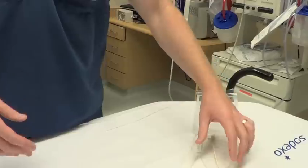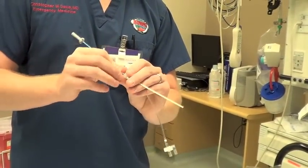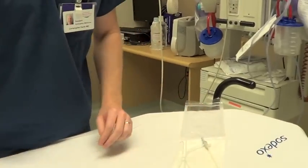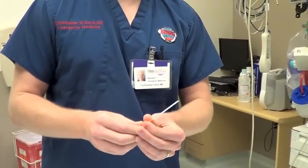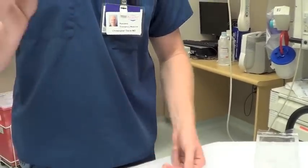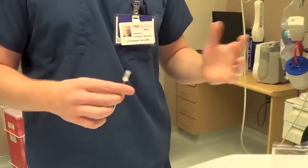Once you have everything open, you have to combine the two kits. The first step is to load your dilator through the diaphragm on top, and it clicks into place on the top of the catheter. You'll also need the needle out of this kit to place your line under ultrasound guidance. Load your syringe on the end and then place your right internal jugular or left subclavian central venous catheter like you normally would, using ultrasound or blind technique.